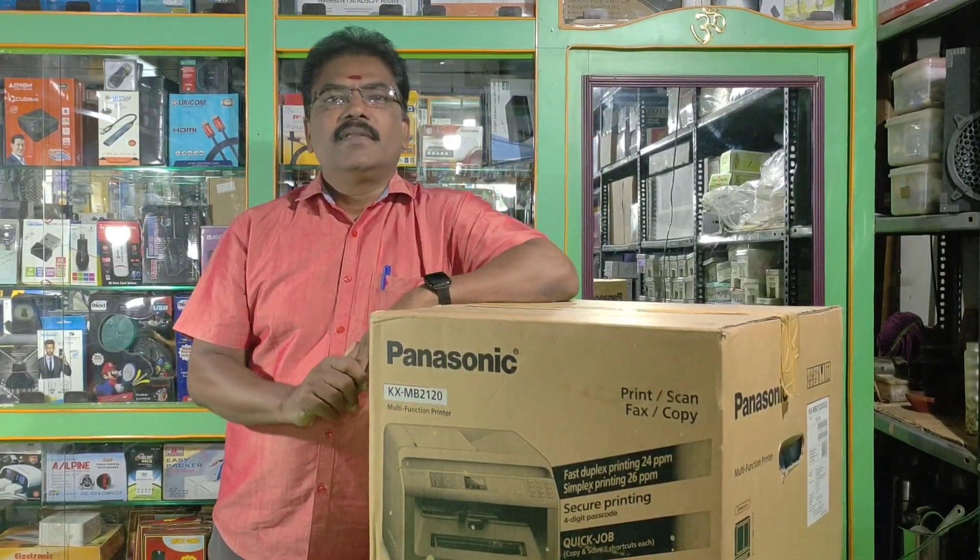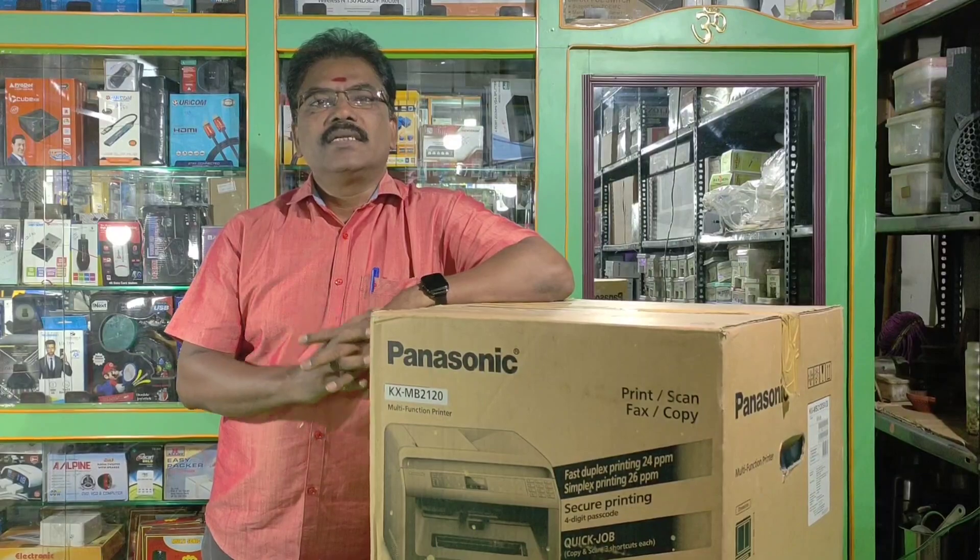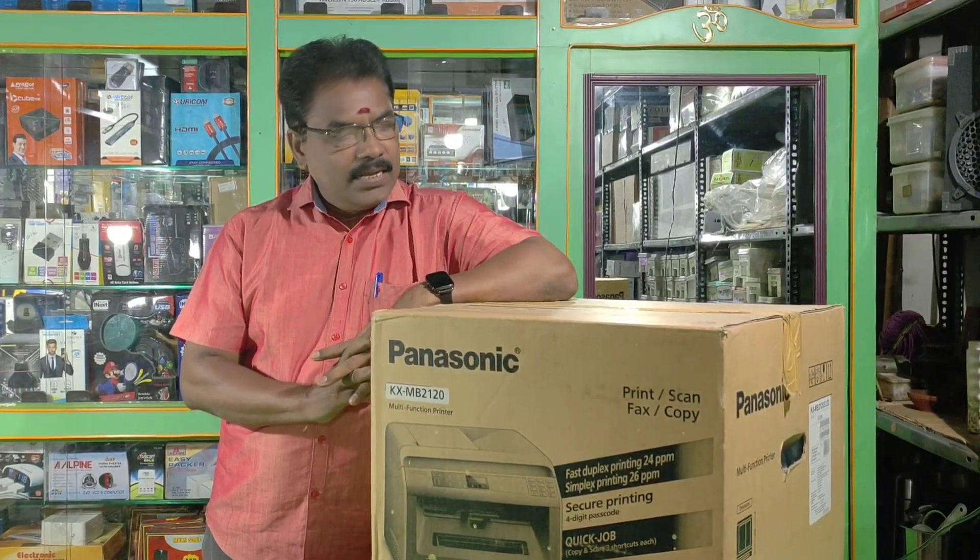Hi friends, welcome back to Apple Electronics. When we look at this product, we have a printer from Panasonic Company.